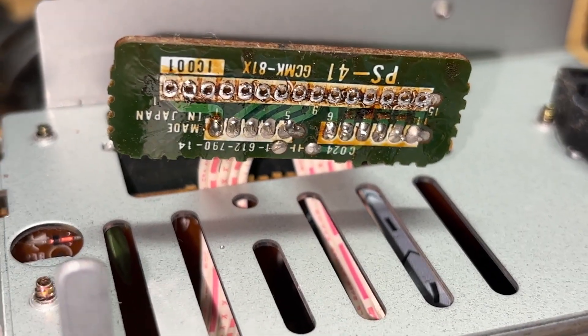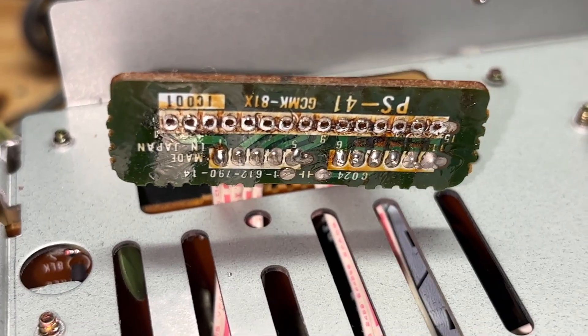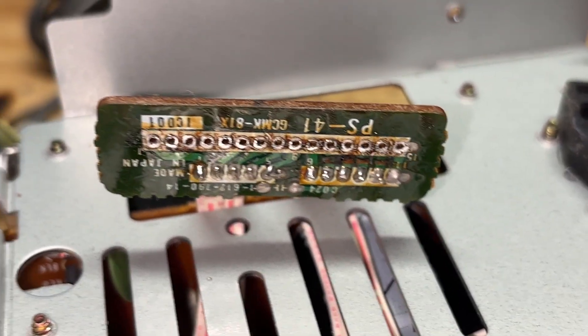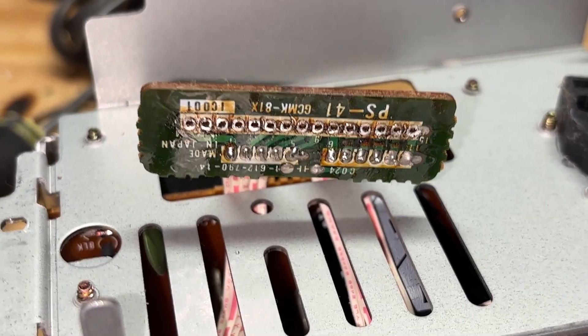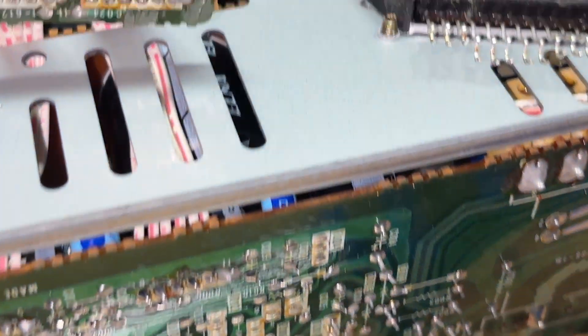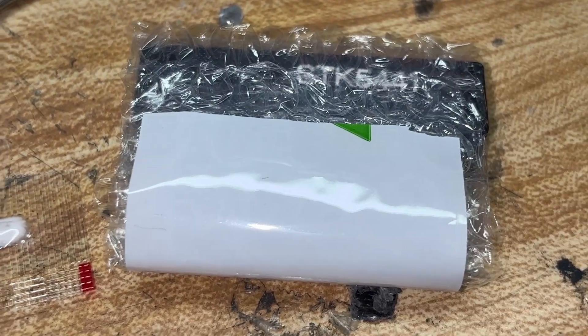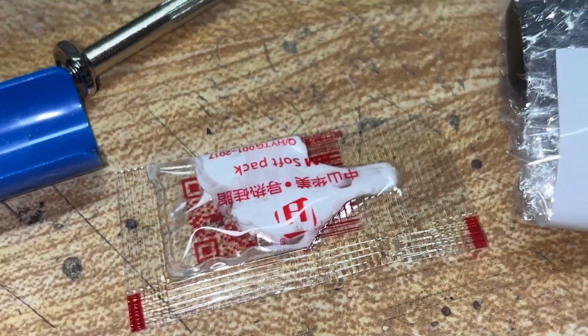Here is the interface for the STK5441 voltage regulator, having been removed — all those solder points right there being removed with a solder sucker, or solder vacuum if you prefer. Here is the old one, and down here is the new one, as well as some thermal paste.